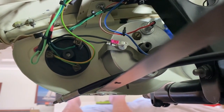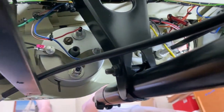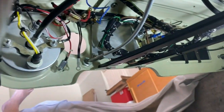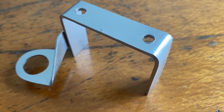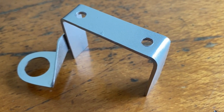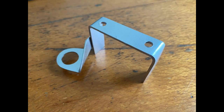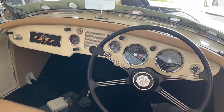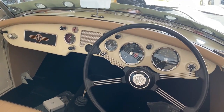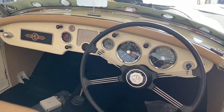On the indicator light — bit of a job. I didn't have one of these little brackets so I had to make one, and that turned out okay, pretty much like the original. I've got the dashboard all installed in there now and the instruments pretty much in and the wiring basically complete in behind the dash, so a bit of a milestone there.